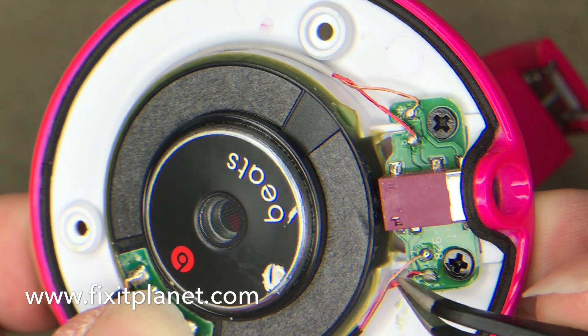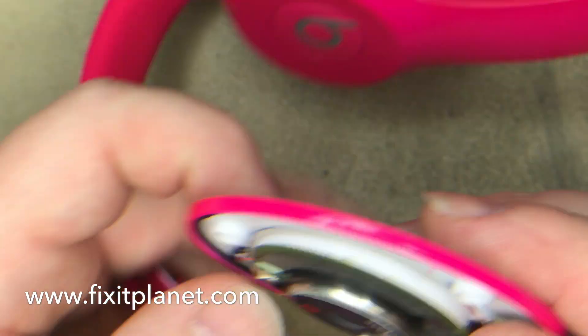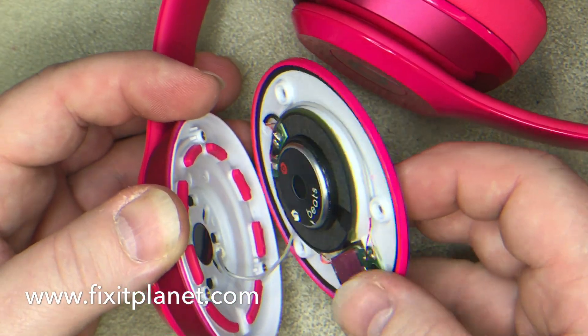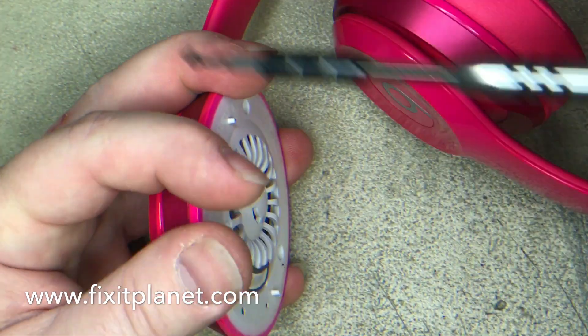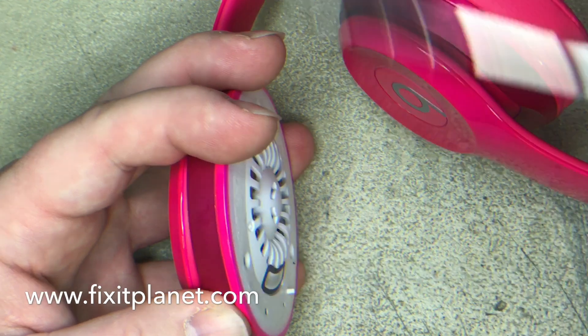In this case it was a pretty straightforward simple repair — a very quick fix. Just thought I would upload this for the heck of it. Just line everything back up again and put your screws back.